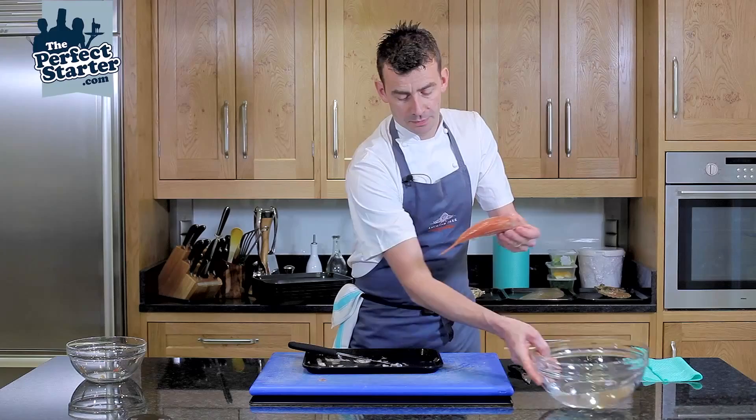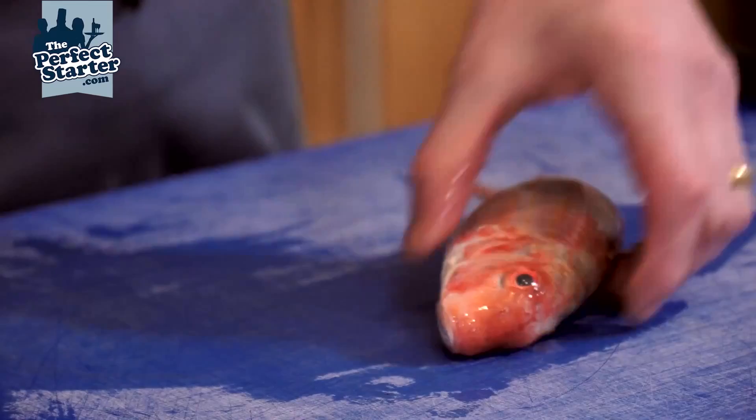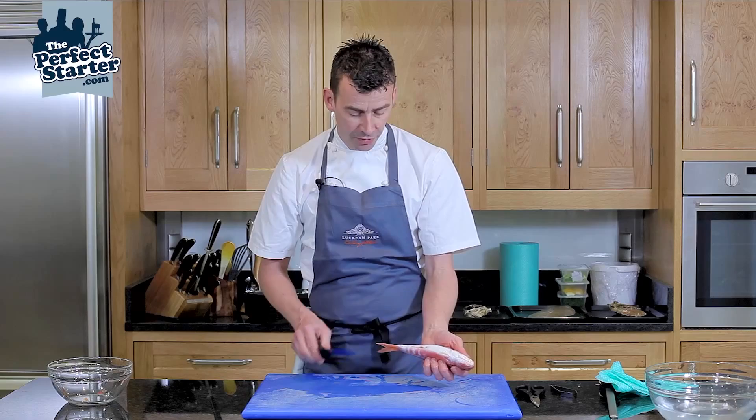The next step: use ice-cold water to gently rinse the fish to remove any extra scales, then place it onto a clean chopping board. The next step is to gut the fish — on the belly of the fish you go from the back end, just cutting through the skin until you've got an incision.